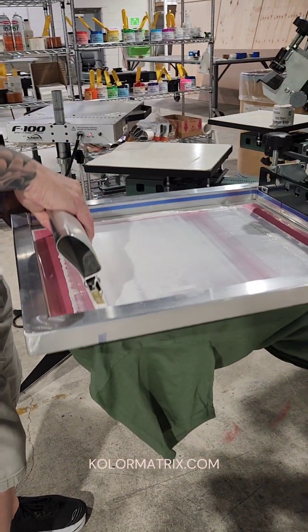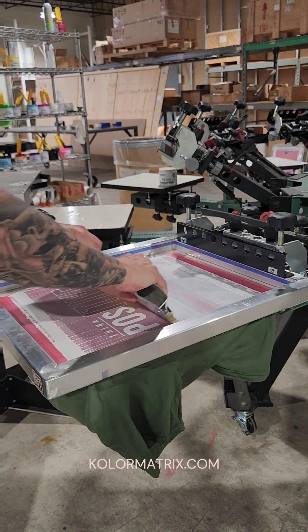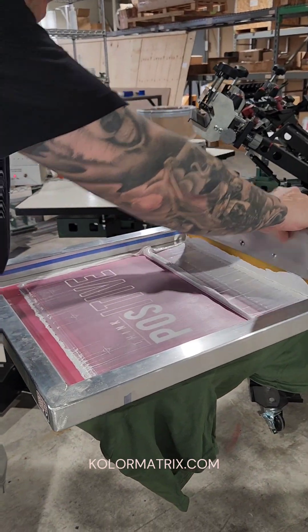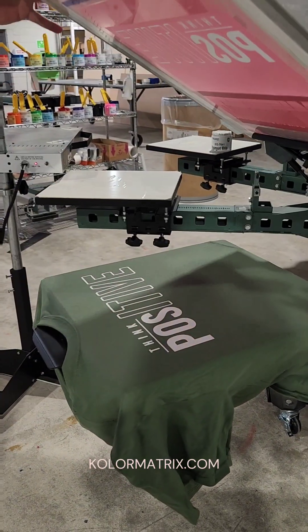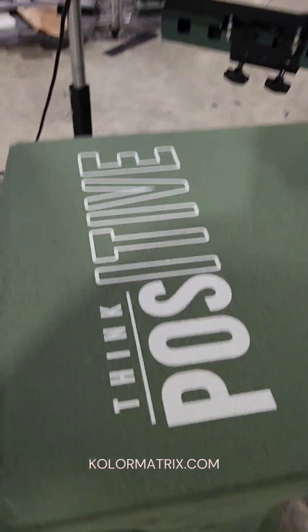We're just going to come back and do our next flood and a nice double stroke. And there is our print on the Gildan G500.